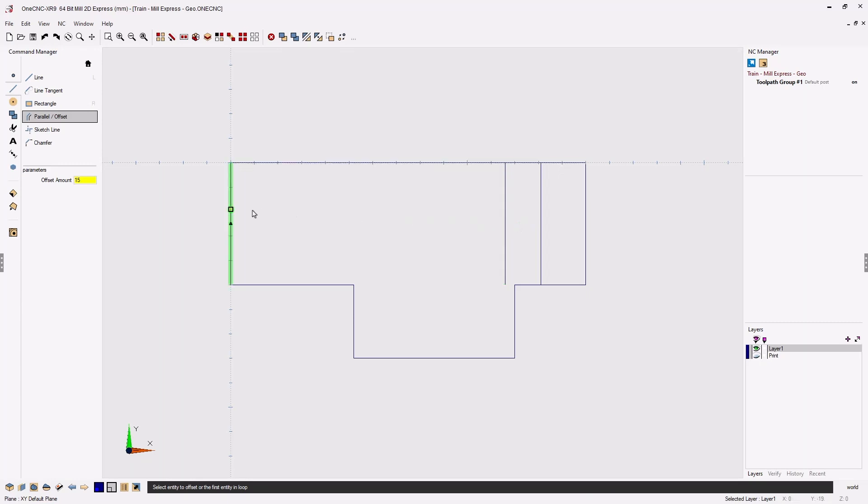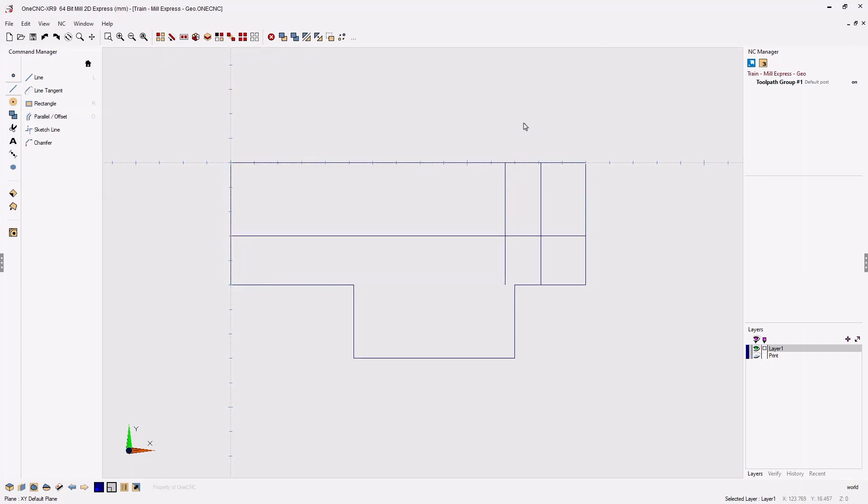Within the command we're going to come back and change this to 30 millimeters. Now we're going to select this horizontal line as the target. We can move down or up — I want to move down. Left click, and when we're done we can right-click or hit the escape key.